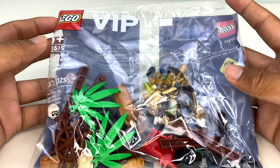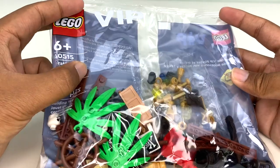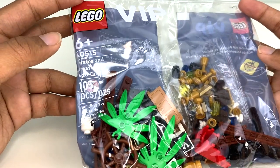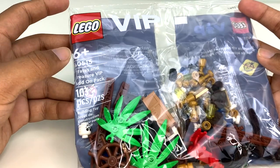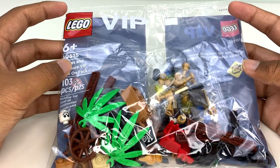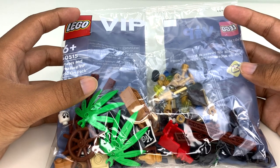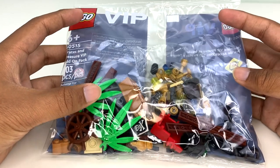Hey everyone, GoldenNinja3000 here again. Today I'm reviewing and opening LEGO VIP set number 40515, Pirates and Treasure VIP add-on pack. It has 103 pieces and is currently available with purchases of $65 or more, or $50 or more at lego.com.